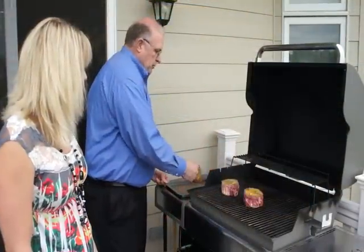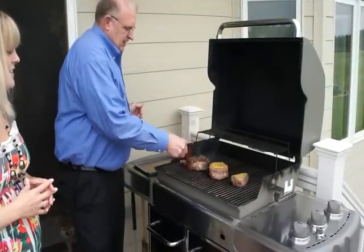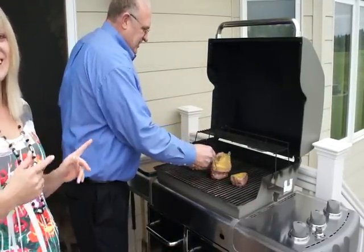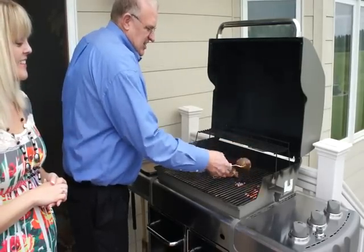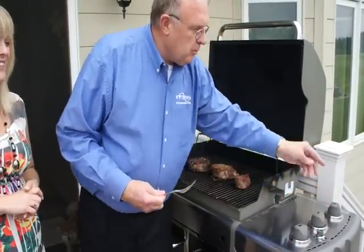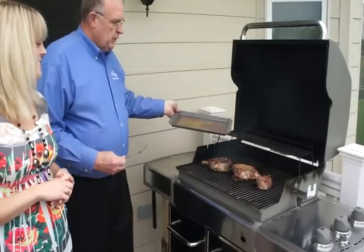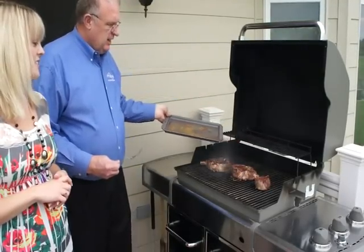I cook them about four minutes on one side then I'll flip them over. I usually turn the middle burner off and turn the others down a little bit, and we'll cook for about another ten minutes and we'll get medium rare. And I dump a little of the marinade on top.